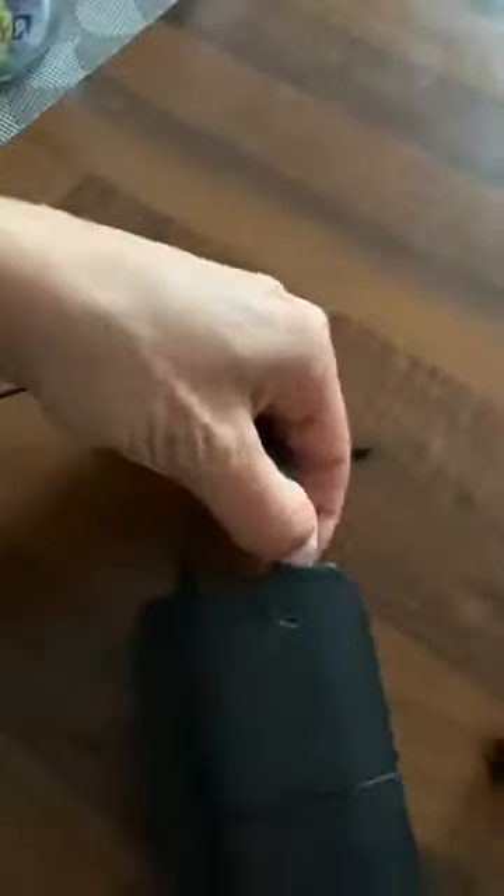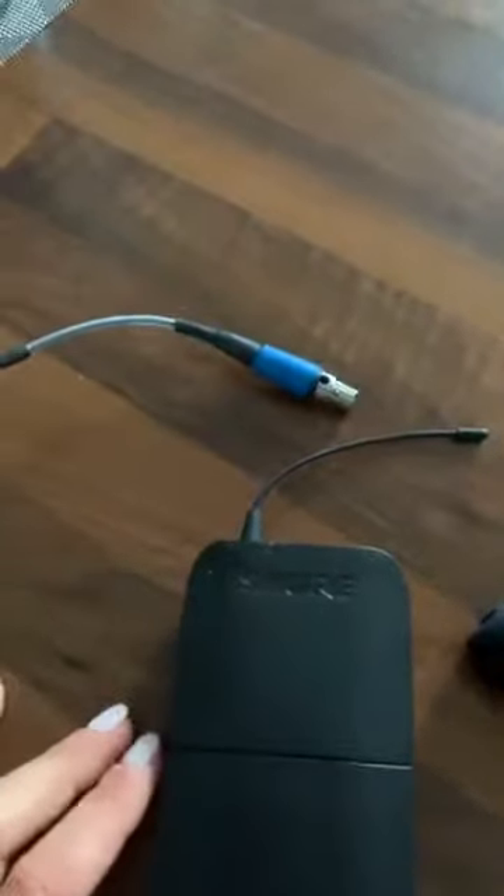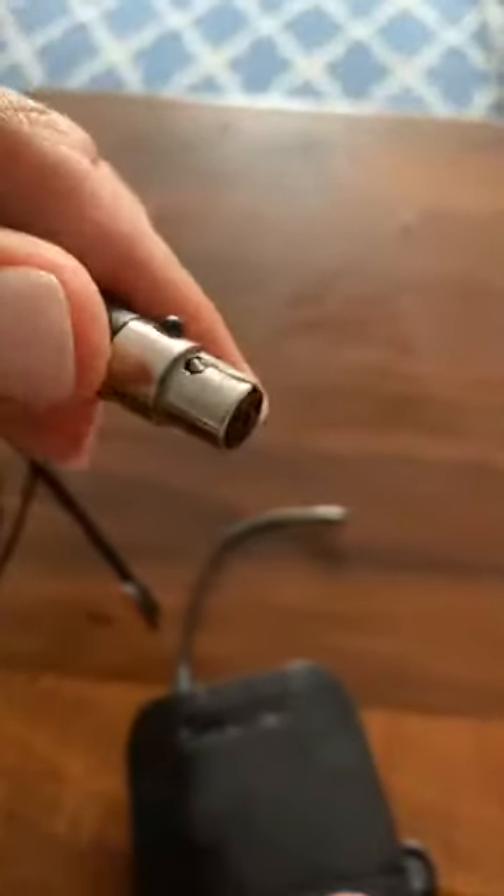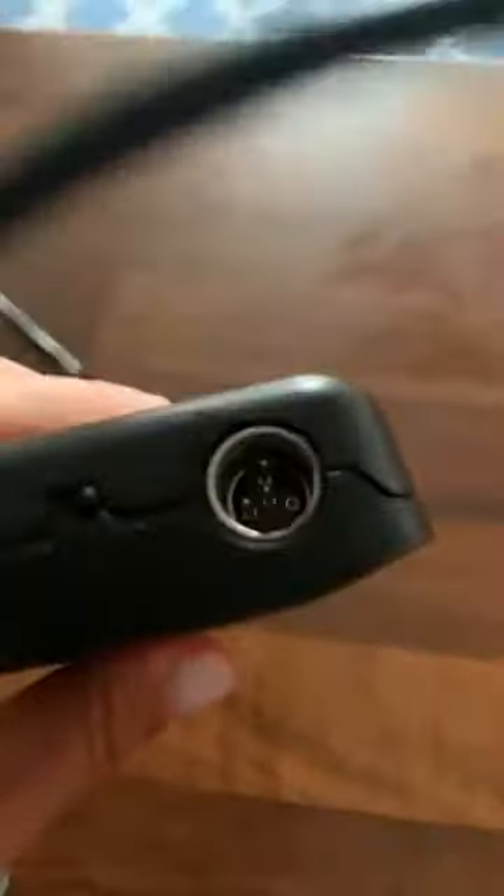First things first, when you come to class you set up your mic — put batteries in it. It should stay unplugged when not in use. You can unplug this piece right here when you're not using it. That's best practice because you want these things to stay dry and dry out. Often these get covered with sweat. I'll show you our old one — it's a little bit crusty. The inside is kind of broken because it got so soaked with sweat and didn't get a chance to dry out. So always unplug those.